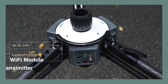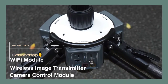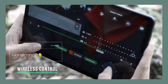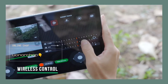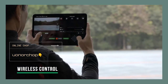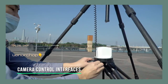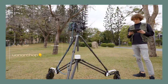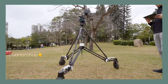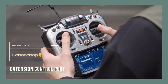Rover has a built-in Wi-Fi module, wireless image transmission module, and camera control module. The operator can use a tablet or a phone as a wireless console to remotely control Rover's movement and adjust settings. With the integrated camera interfaces, Rover can communicate with various cameras for shooting control. You can also connect a universal controller through the extension port.